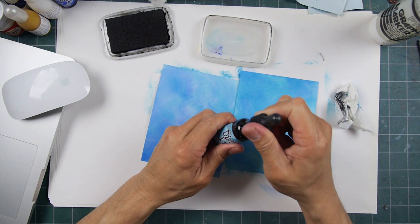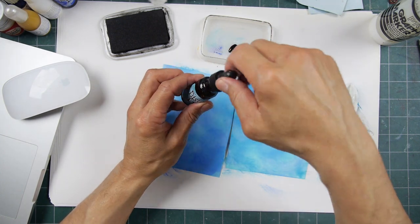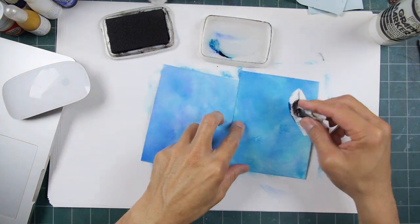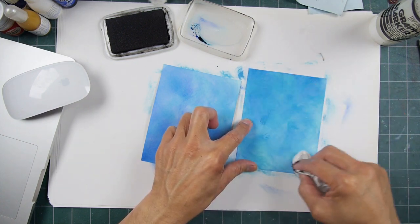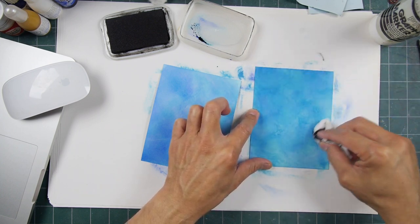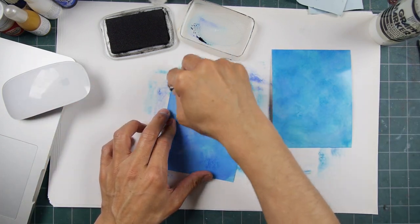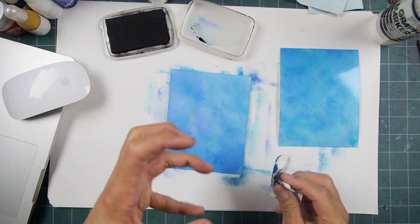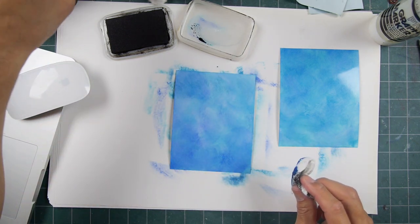There's Distress Ink — that one's Blueprint Sketch, Mermaid Lagoon, and we have Broken China here, which is the lightest one. I'm putting a pretty good layer of ink down on this surface, because what I plan on doing is that water bleaching look — it's not really bleaching, but it's applying water to the surface and it just kind of lifts some of that tone off the paper.